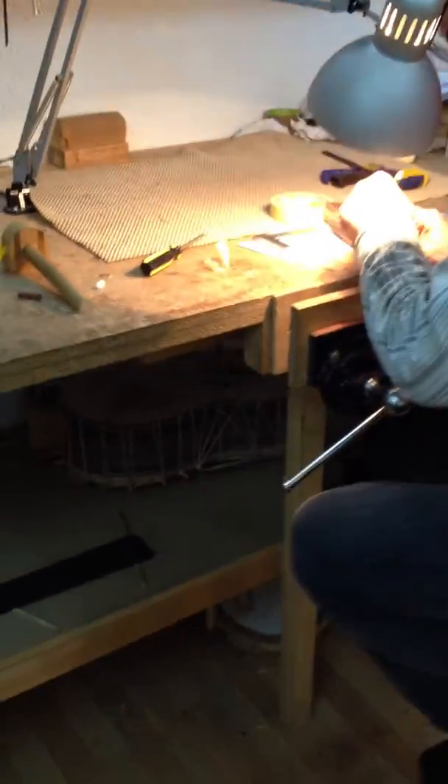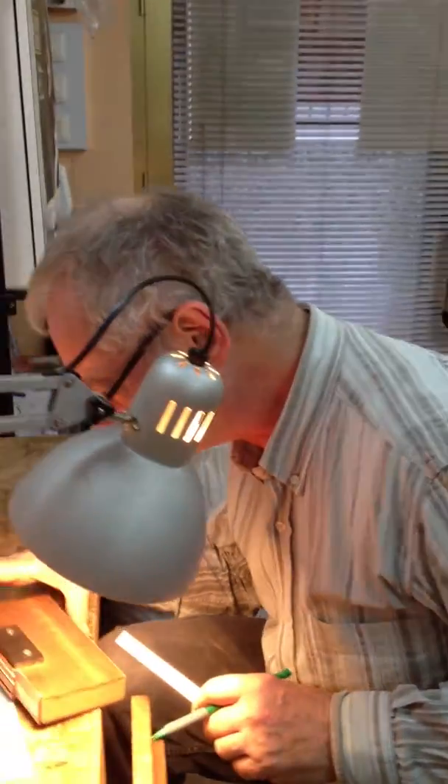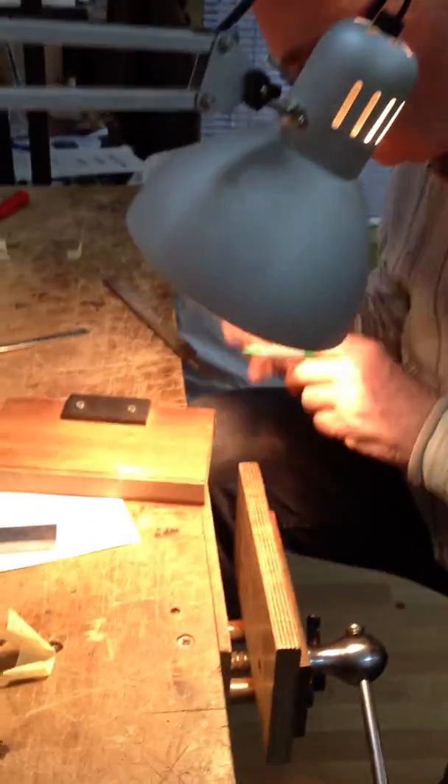And here you see under the bench, a guitar belonging to our friend Don, who's working on his bridge.